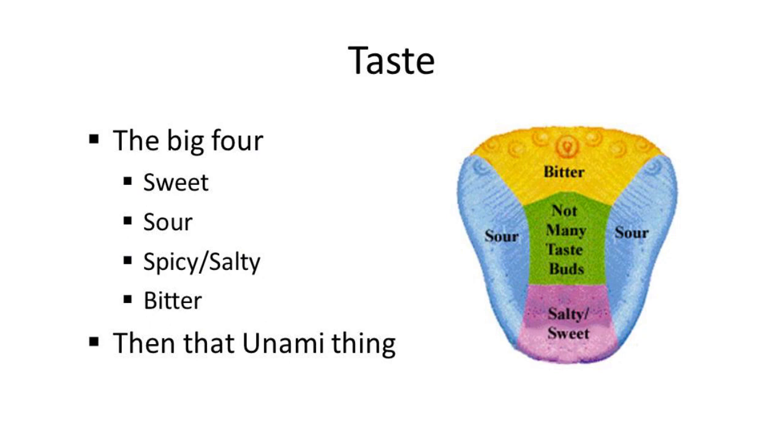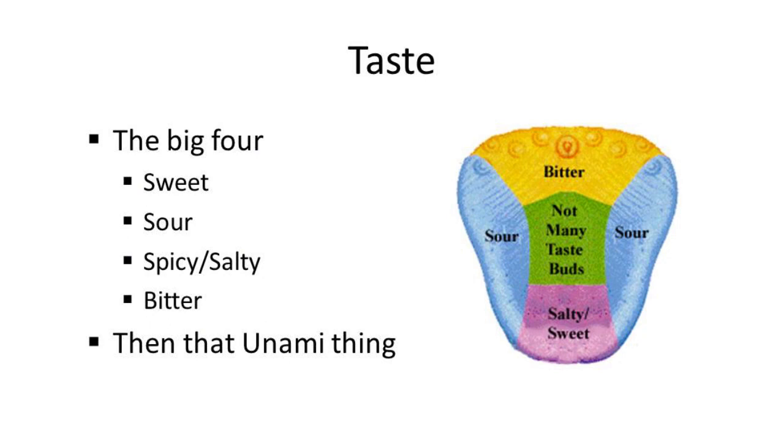Let's start with our tongue. Bitterness is really at the back of the tongue — as you drink an IPA, you taste it more in the back. In the front you get sweet and salty, and on the sides you get sour. Think about a lambic — you get that puckering on the sides. In the middle of your tongue you really don't taste much, which is interesting to think about.